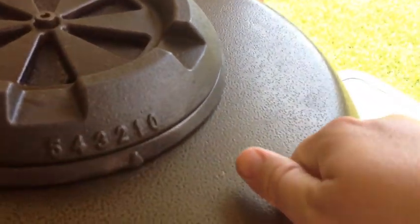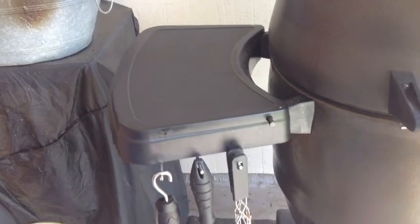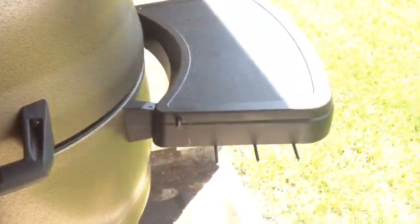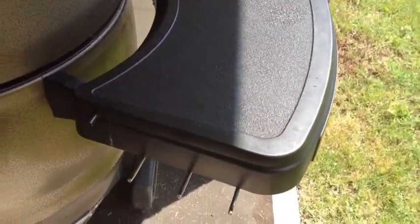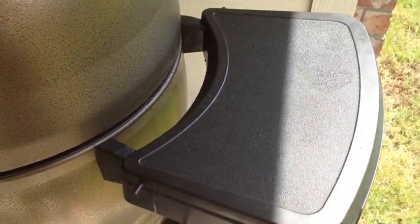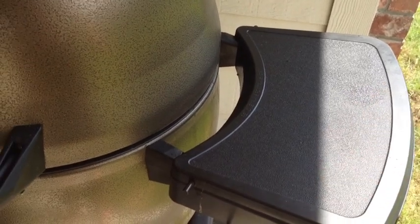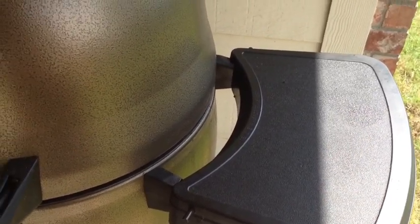It's made of a hard coated steel on the outside. The side tables here have three hooks apiece for your tools. They're also detachable — you simply push in these buttons on both sides, it comes off and you have handles there. Whenever you're transporting this in your truck, you want to take off these handles.